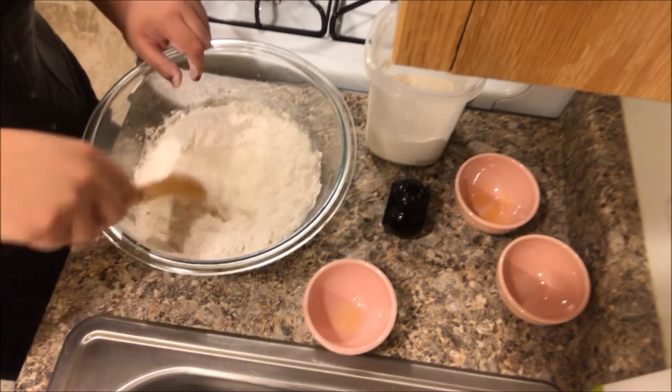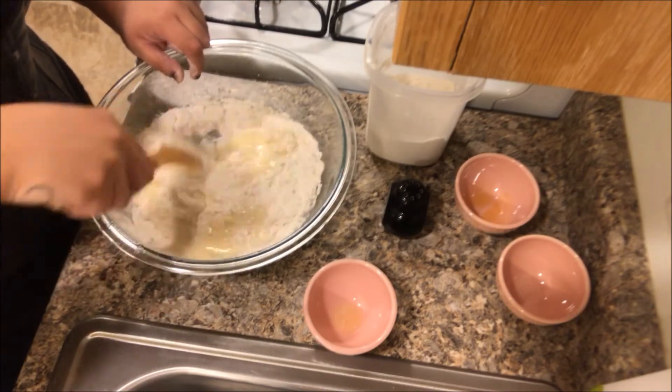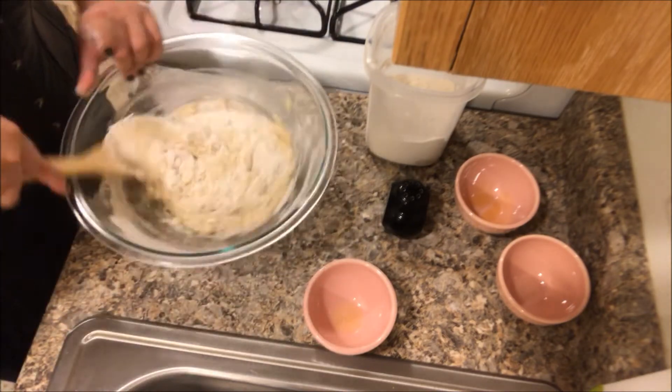Now we have to mix completely until we have a smooth batter.